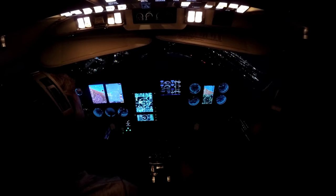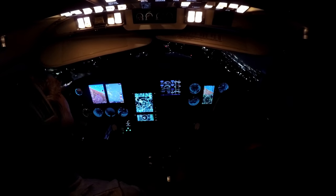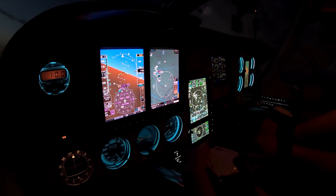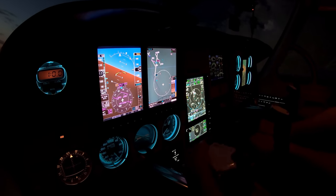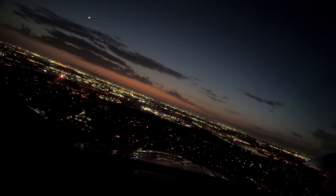Gears down, three green. As soon as I roll wings level, you can give me flaps. Pumps are on, mixture's rich. Right. Okay, give me full flaps. Alright, speed checked and flaps full.